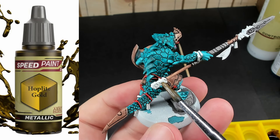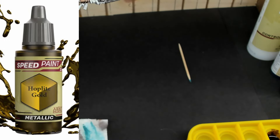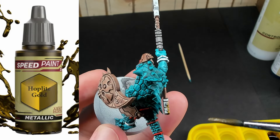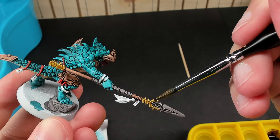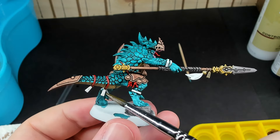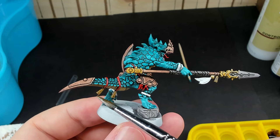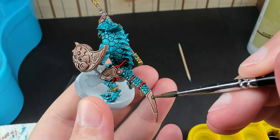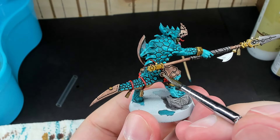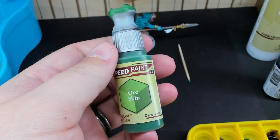The next color is Hoplite Gold, which is easily one of my favorites. It can go over most light colors like Ruddy Fur and Pallid Bone with one coat, but does struggle going over strong colors like the teal we made. We'll use this to paint in the pommel of the spear, the spearhead, the decorations hanging off the rope, the bracelets, as well as some of the decorations on the armor and the face. Next, we'll paint the feathers — I just used Magic Blue and Orca Green for this.